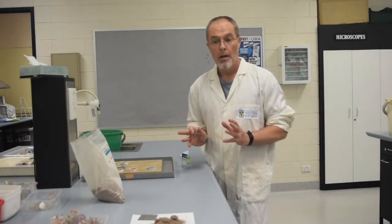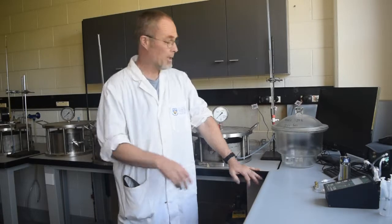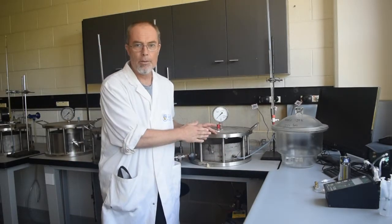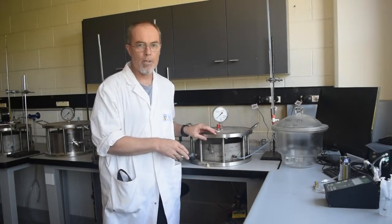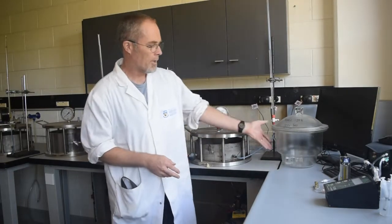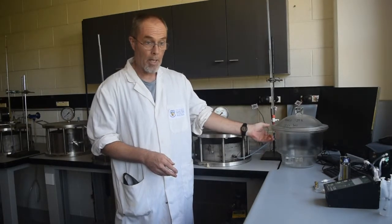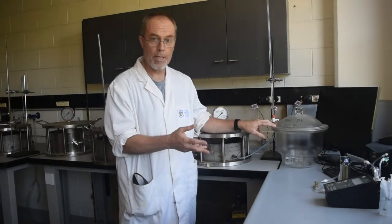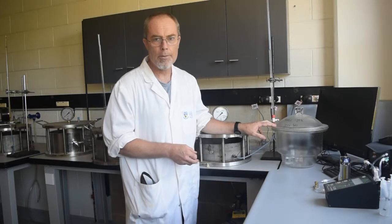We apply the pressure to the soil samples in these very thick-walled steel vessels here, and we can apply pressure up to about 1500 kilopascals. Above that we have to cheat a little bit and apply pressure chemically. We keep saturated solutions of different salts in a sealed desiccator, and that saturated solution is able to absorb water from the atmosphere inside to create an equivalent pressure up into the megapascal range, so we can get soils quite dry doing this.